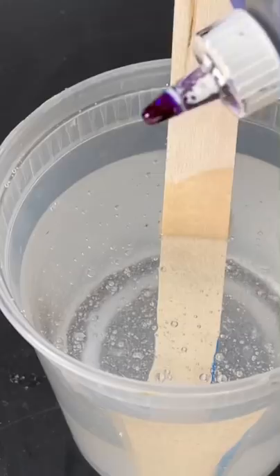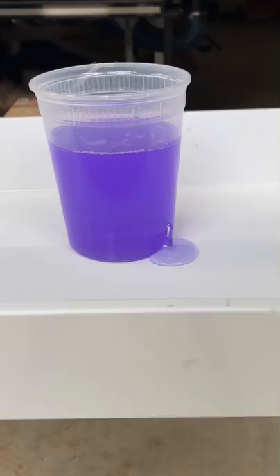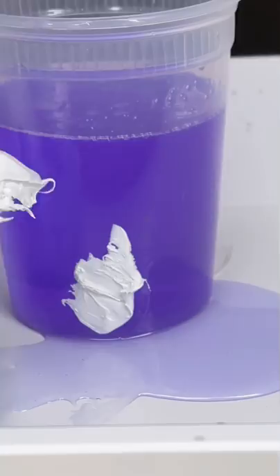Deep pour epoxy takes about 24 hours to set up. I'm also going to add a little bit of purple dye just so you can track the leak. I decided to use a plastic cup for this experiment because plastic is going to be the most difficult leak to stop — nothing really sticks to this type of plastic, not even epoxy. I drilled an eighth of an inch hole.